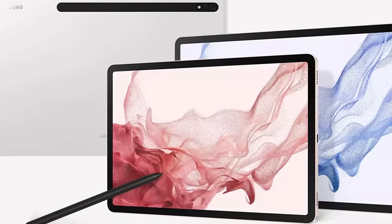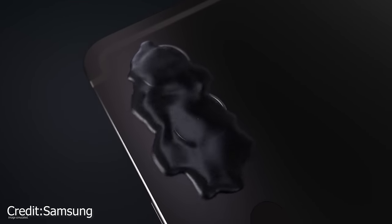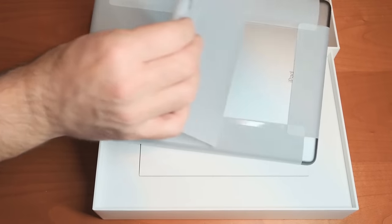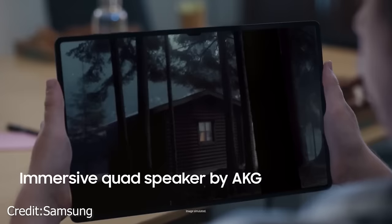Nevertheless, its unwieldiness doesn't take away from the fact that it's a remarkable piece of engineering. The addition of IP68 dust and water resistance is a game-changer, setting it apart from premium tablets like Apple's iPad collection, which lacks such protection. This feature ensures you can enjoy your movies in the bath or handle spills and splashes with ease, adding a layer of peace of mind to your tablet usage.